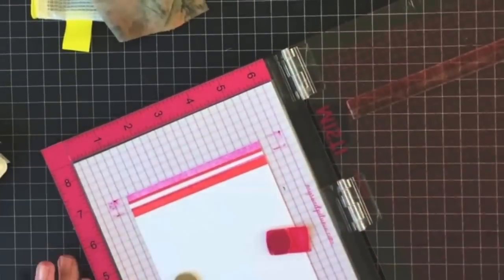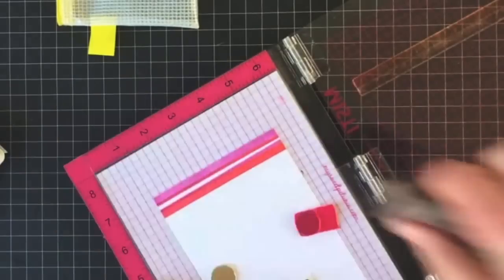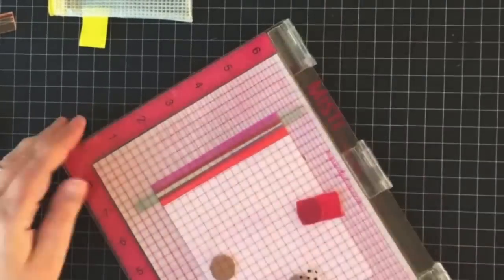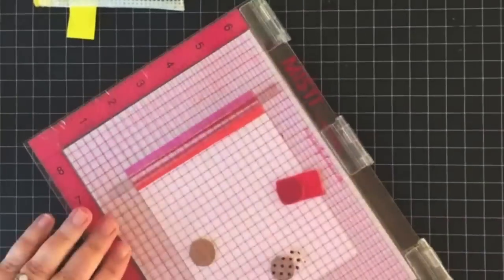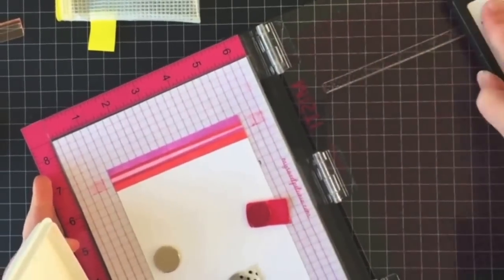I didn't want the pattern to show on the card, so I'm actually stamping the back side of the stamp. That's one of my favorite tricks — when pulling out stamp sets, I often look at whether the back of the stamp can be used. It's a great way to get a little more mileage and bang for your buck from your stamp sets.